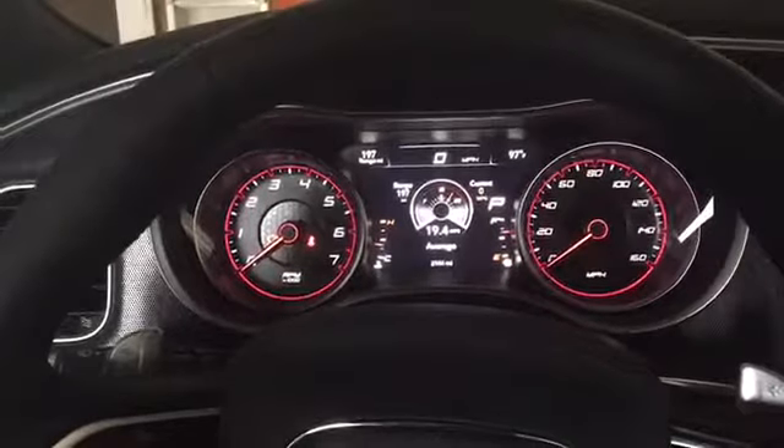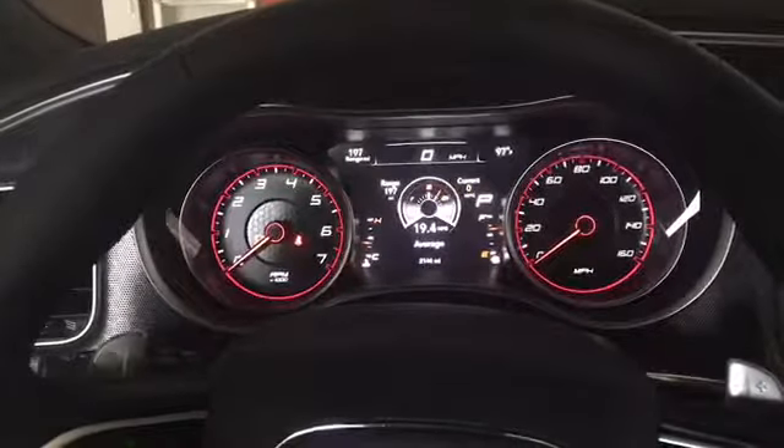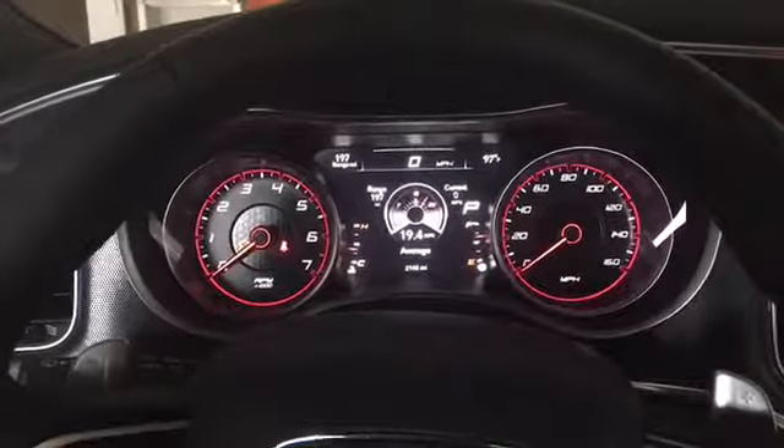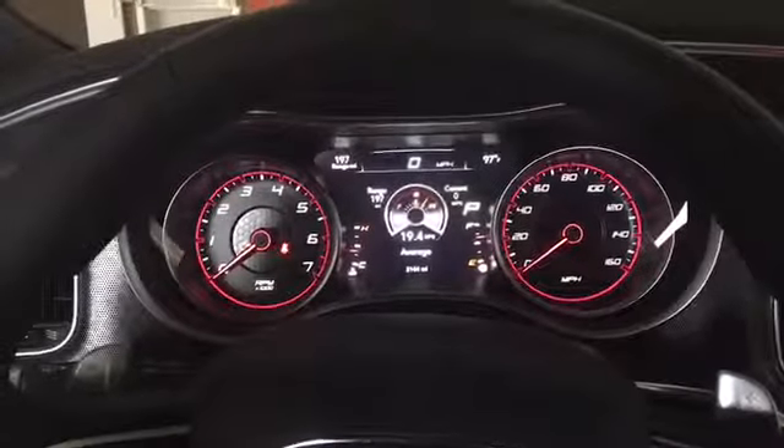I hope you guys decide to pick the Dodge Charger — it's very nice. A couple other things: those little things that look like small speakers are what pick up your voice controls in the car. And the buttons on the side are controls for the seats and mirror, so you can program that for individual people. If you liked the video, please hit the like and subscribe button. We'll be doing more videos soon, including some burnout videos. I appreciate you guys watching!